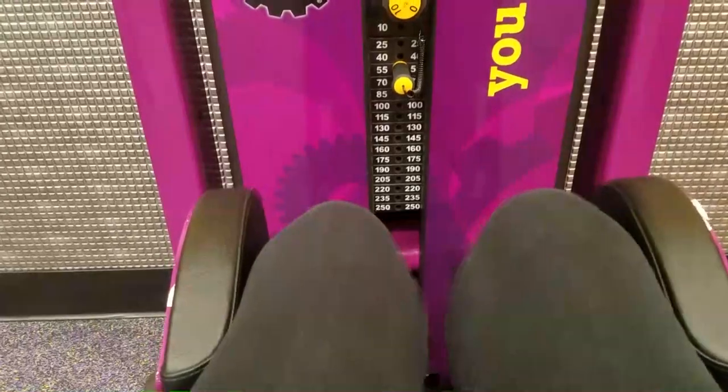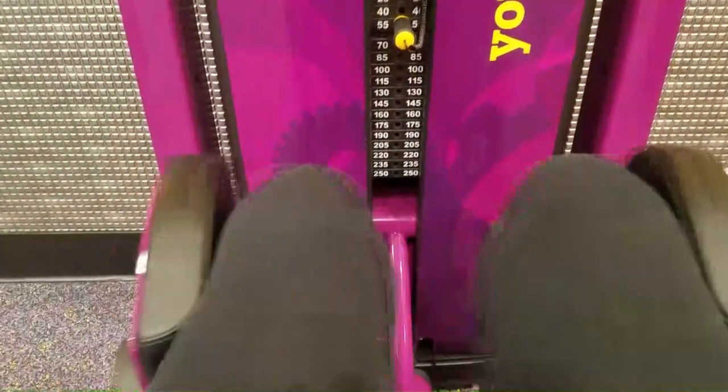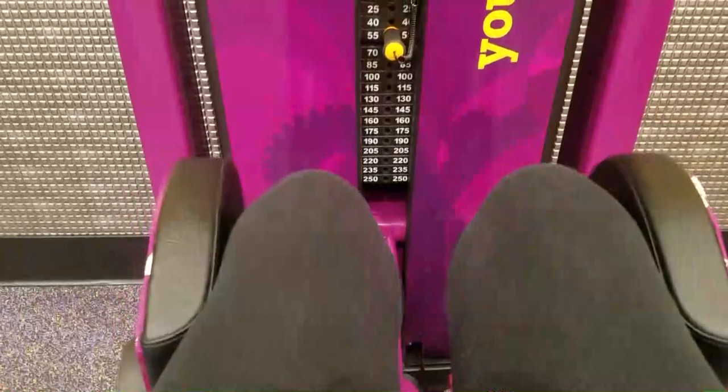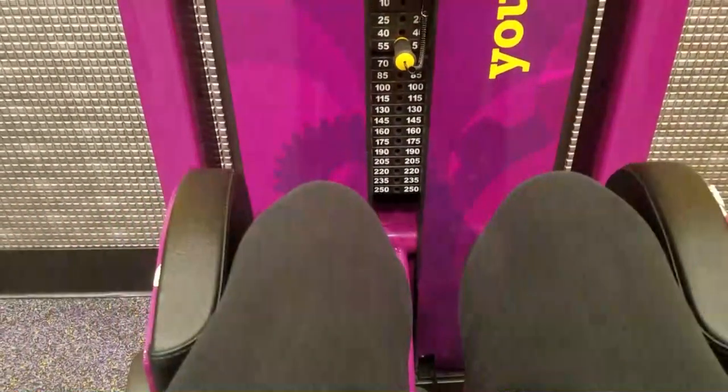Last time I went to the gym, I'm now up to doing two sets of 15 at — I want to say 60 pounds or 65 pounds. I was happy because I was able to raise the weight on it and I still felt comfortable. Now I am a little sore, but that's okay.